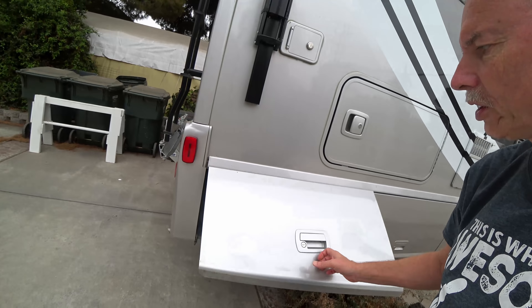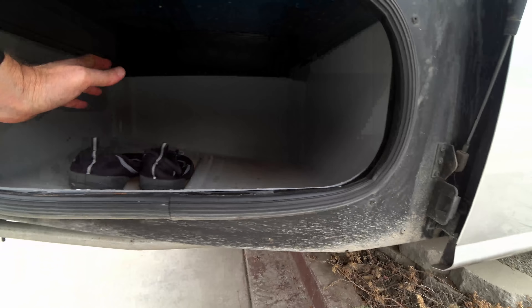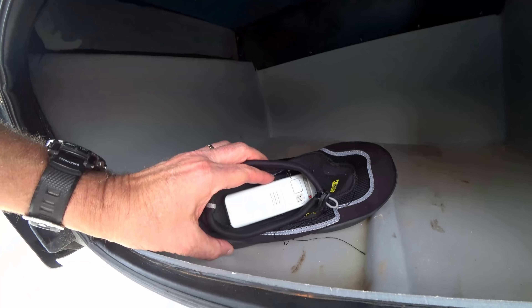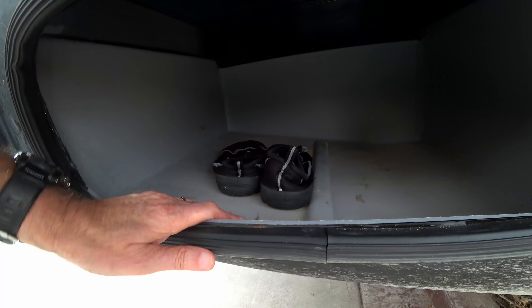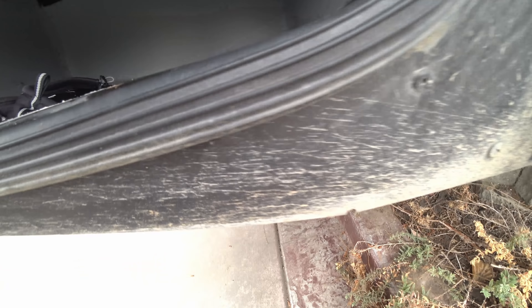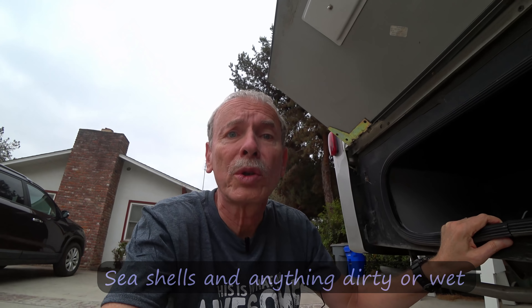Moving back, this is a wet compartment right back here — you can see it's all plastic, so you can keep wet things in here. I keep water shoes and whatnot, and also my thermometer for the outside temperature. One time we did find that there was some water filled up in here — I don't know if it was from driving in the rain or whatever — but to mitigate that, we drilled a couple of quarter-inch holes in the low points on both sides. That allows any water to drain out. It's good to put your wet towels and stuff in here.